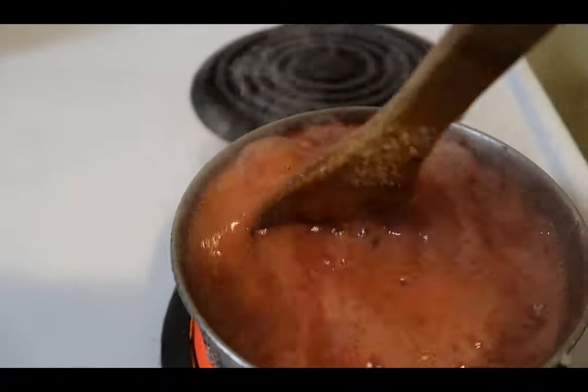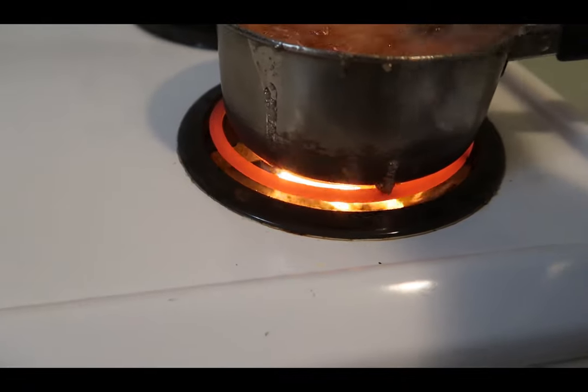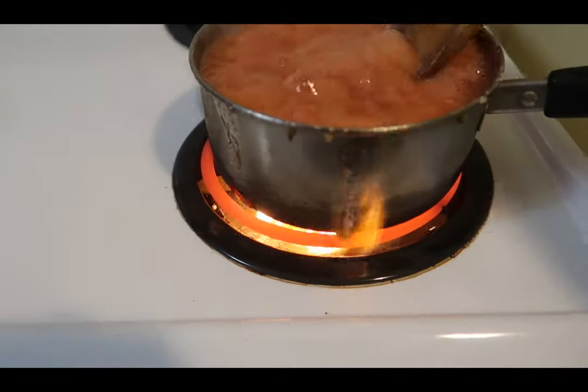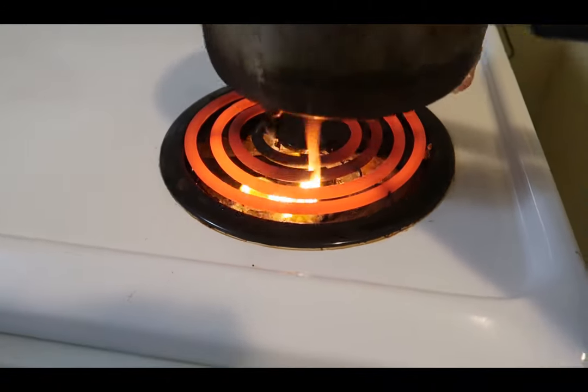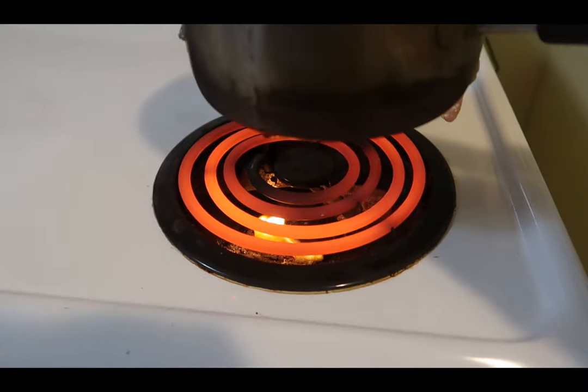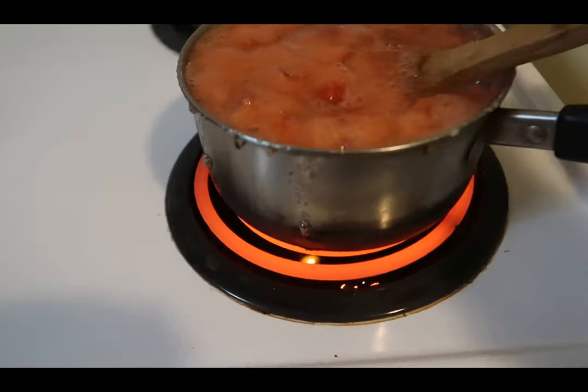Again I used too small of a pot. Oh look, I have a fire! Whoopsie. Oh goodness — let's move that. Don't use too small of a pot, people. It's a bad thing.